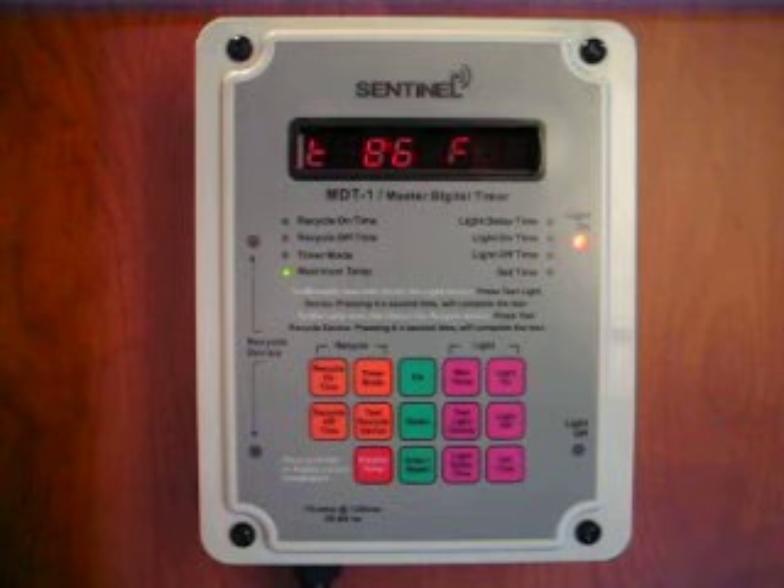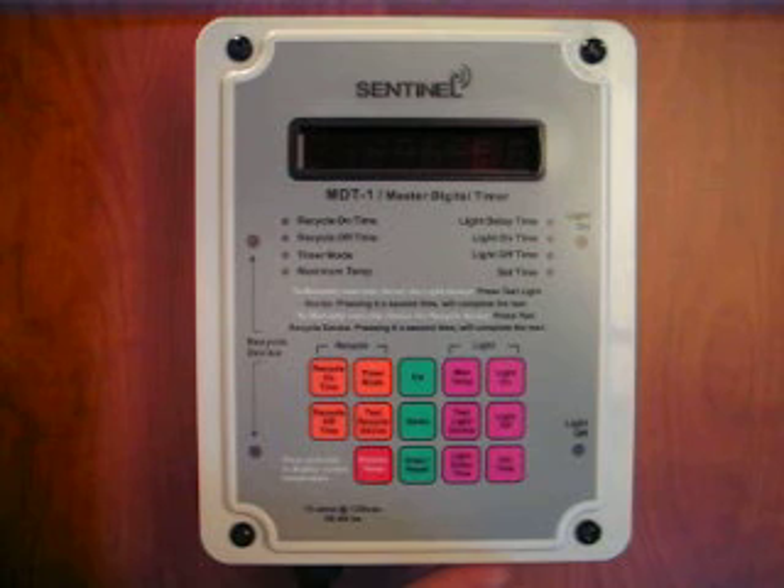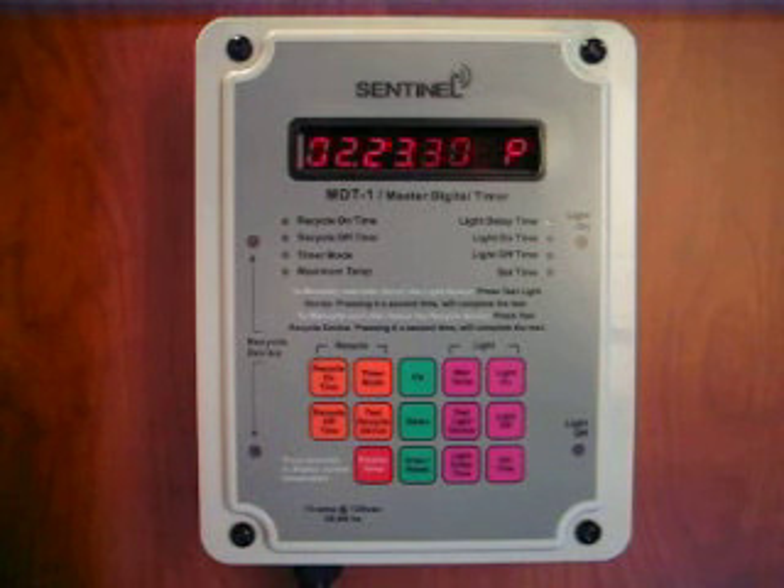All of the other settings work exactly the same way — a single button accesses each function. The other built-in function is hot start prevention. If your growing area loses power momentarily due to a power failure, the MDT-1 will prevent the HID lamps from restarting until the lamps have properly cooled. The restart time delay is also adjustable by the user.